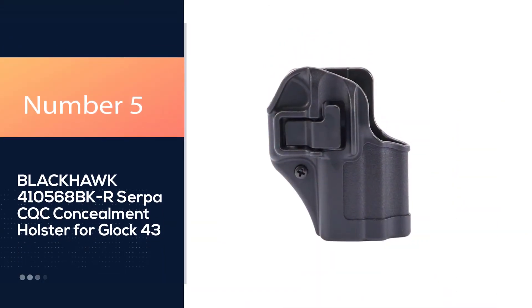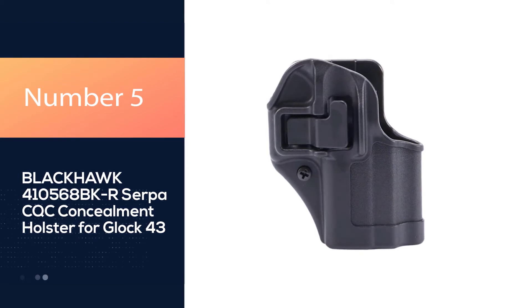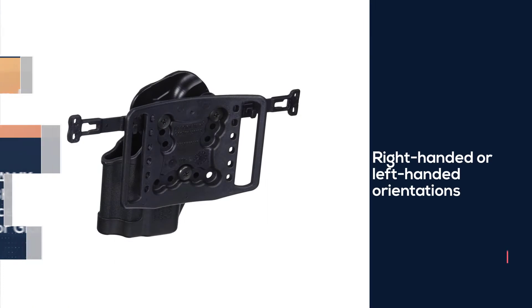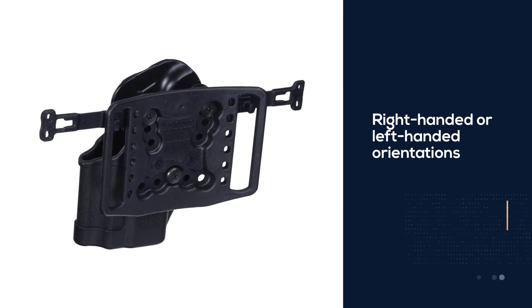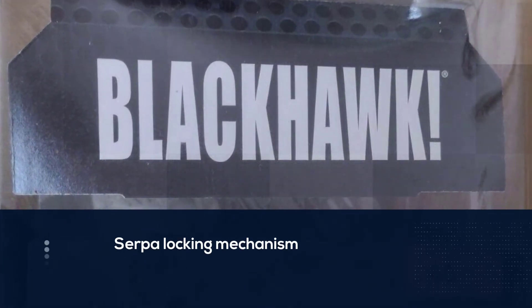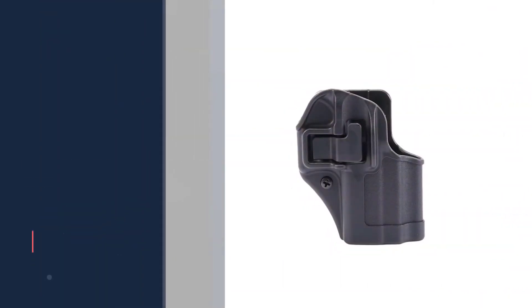Number 5. Blackhawk 410568BKR Serpa CQC Concealment Holster for Glock 43. This holster is available in either right-handed or left-handed orientations. Another thing to point out is the retention ability of this holster. It is comfortable, low-priced, and of high quality. It offers good concealment and has a Serpa locking mechanism.